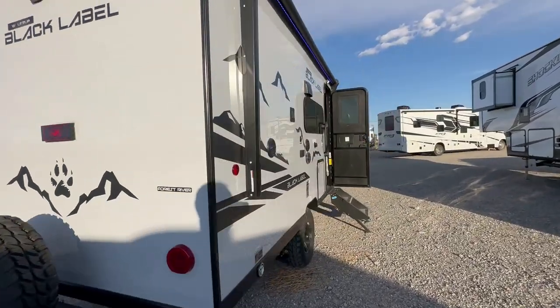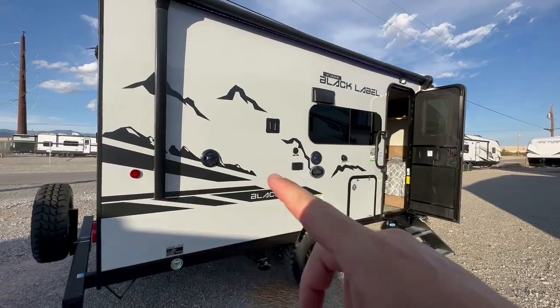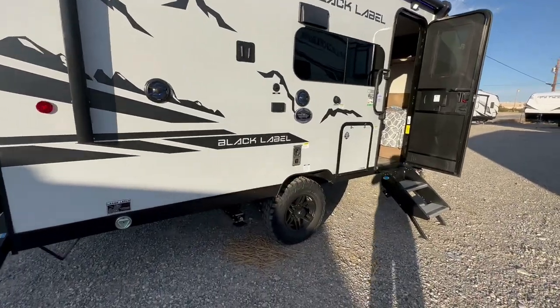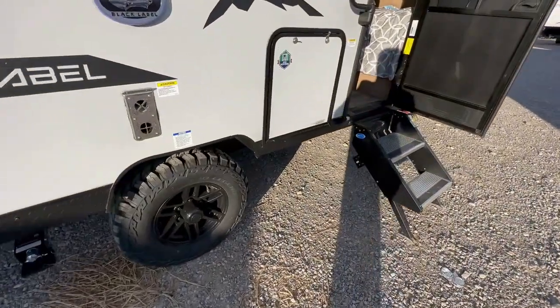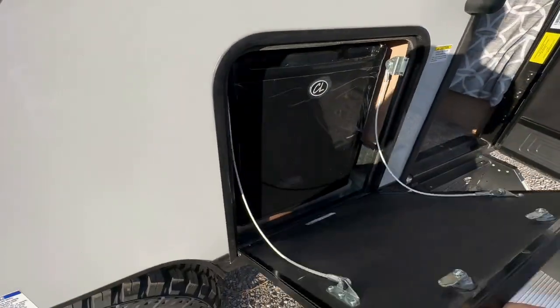Now, look at the size of this awning — it pretty much almost covers the entire side of the trailer. I am doing this a little different; normally I do a voiceover with some music in the background, but I'm trying something a little different.